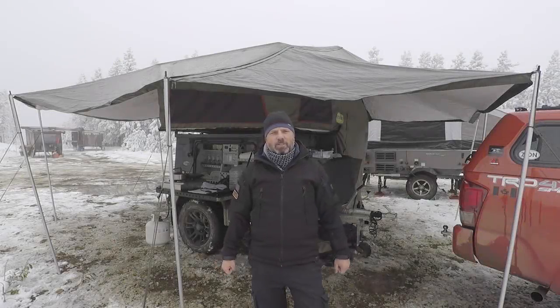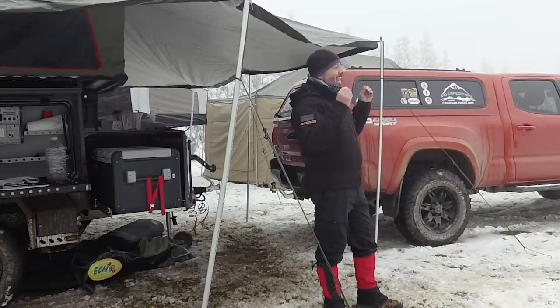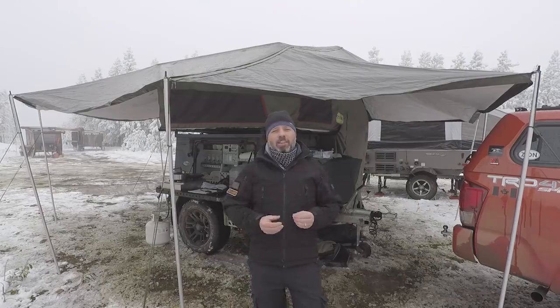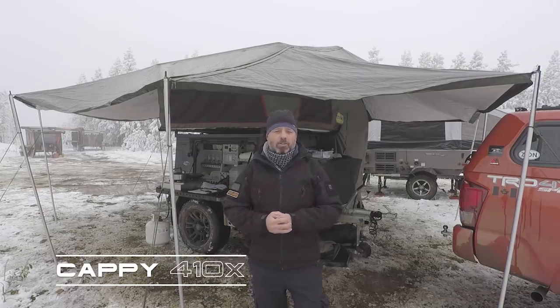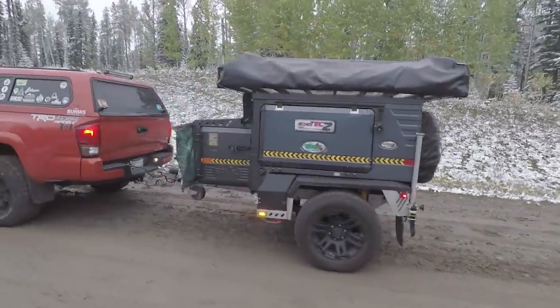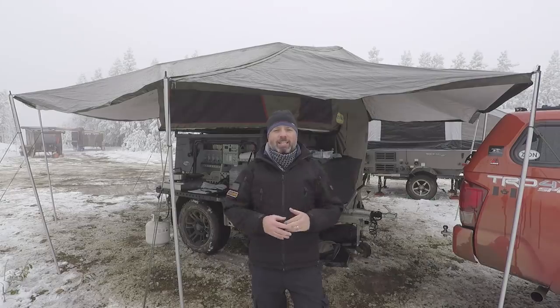Morning everyone, Cappy here, 410 Expedition. Here we are in the Limestone Mountain area and it snowed and it snowed good. One of the things we're doing this weekend is Rene from Off Grid Trek called us up and said, hey guys, do you want to pull a Tech 2 Echo 4x4 trailer, which is the first one in North America this weekend, and test it out.